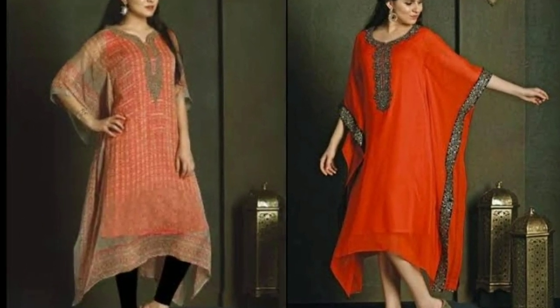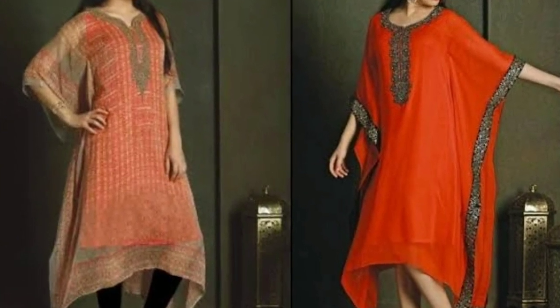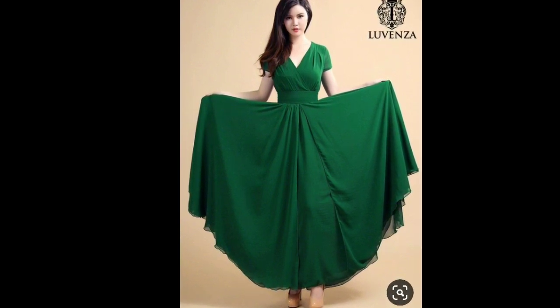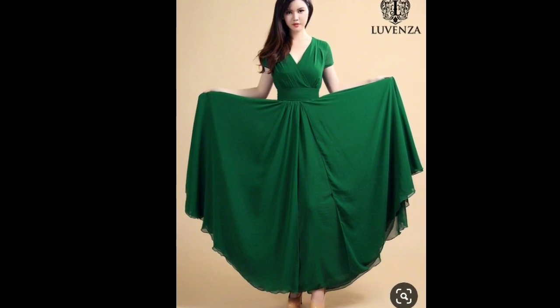Pair the kaftan with jeans, jeggings, or straight cut palazzo pants. The second thing you can try is this layered maxi dress. This design will utilize your whole sari — make the top part from the sari's pallu and the bottom part from the body part of your sari.